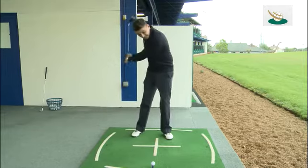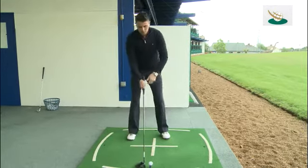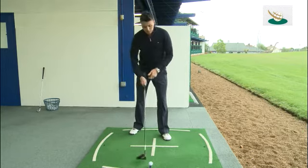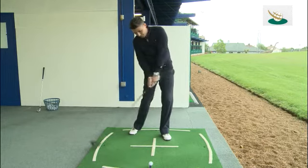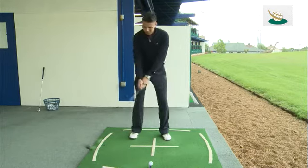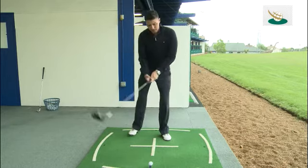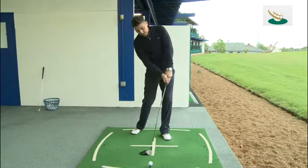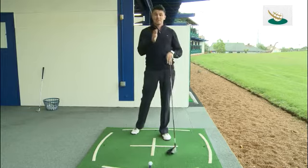To promote the correct approach — which is on the more inside and upward plane — what I want you to do is drop your right foot back about six inches. What this is going to do is give you a lot more space to believe in as you come into the ball. A lot of people don't feel like they've got the space to come down that line, so they go to where the space is. This will promote you to believe in the room that is there to hit from the inside and the upward angle you need to create a much straighter ball flight.